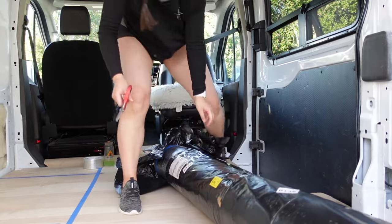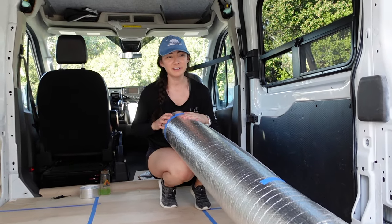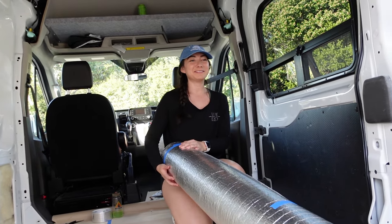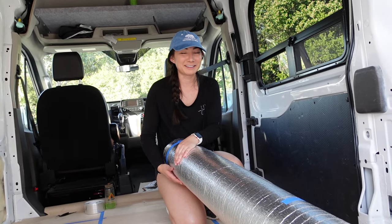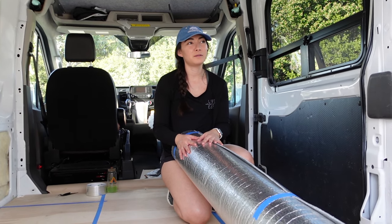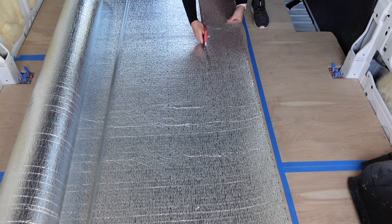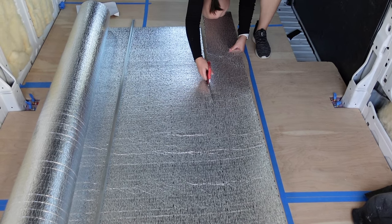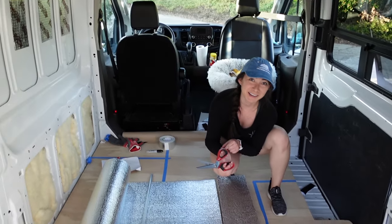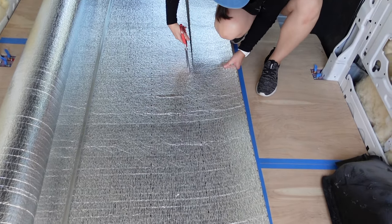We have our Low-E insulation. I was wrong earlier - we got basically every type of insulation mentioned on the internet. We're going to use the Low-E on areas of exposed metal that won't be getting our other types of insulation. More forearm workouts for Liana - so much cutting, my right hand is going to be jacked.